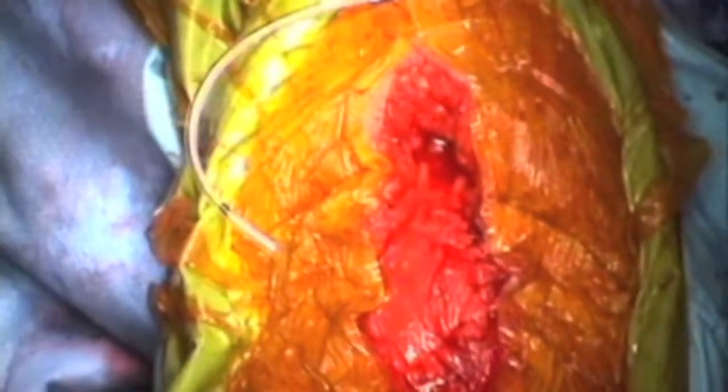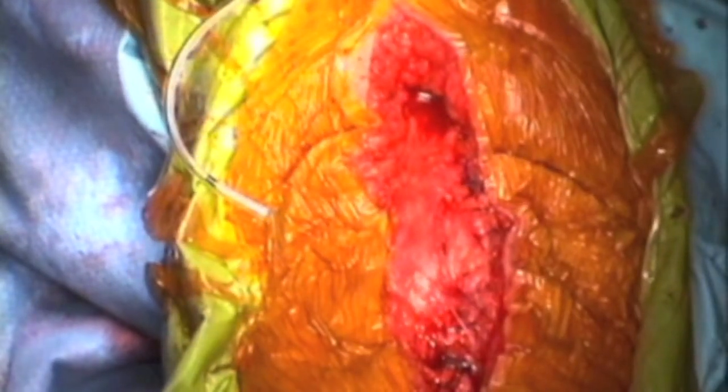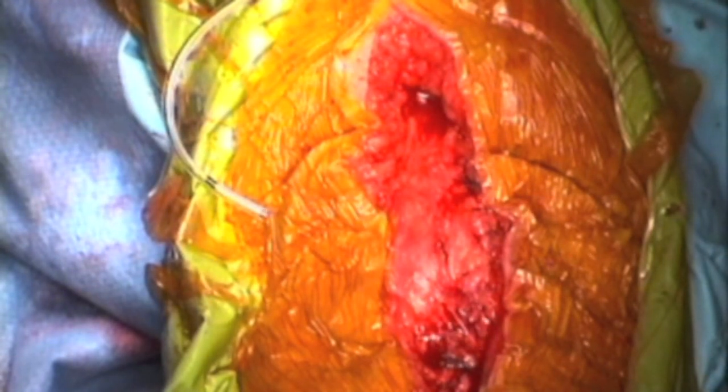After closing the muscular tendon layer, we close the skin and subcutaneous tissue, and the operation is finished. As you can see, the patient did not have much bleeding despite no tourniquet being used.